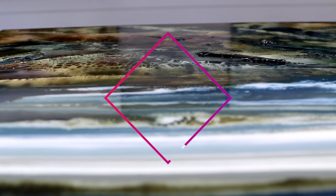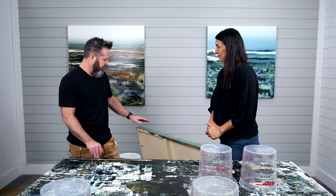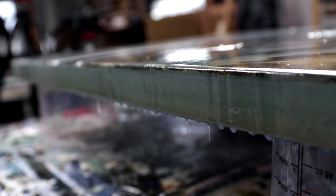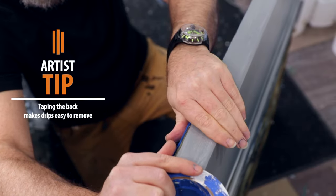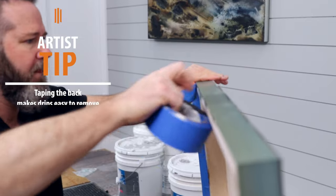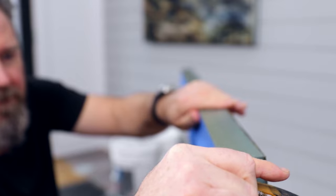So the first thing we're going to do is tape off the painting. Do you tape off every piece, and why? Yeah, I tape the back off of every piece because the resin drips down the sides and creates a drip. If you tape it, it catches the drip so you can peel the tape off and it's nice and clean underneath — saves you so much time. I use the blue 3M tape because it comes off nice and easy. I usually wait about 48 hours before I peel it off. I'm applying the tape with the panel standing up rather than face down just because I have so much texture on the front of my painting, so it protects the front.